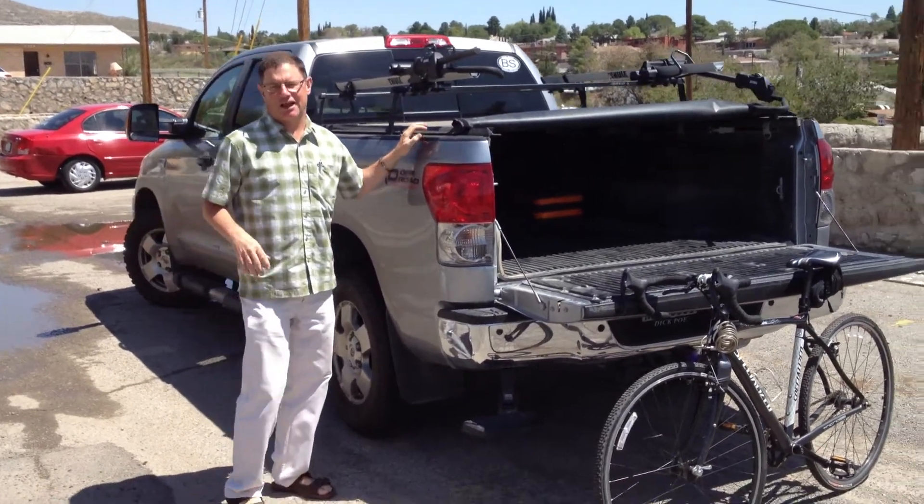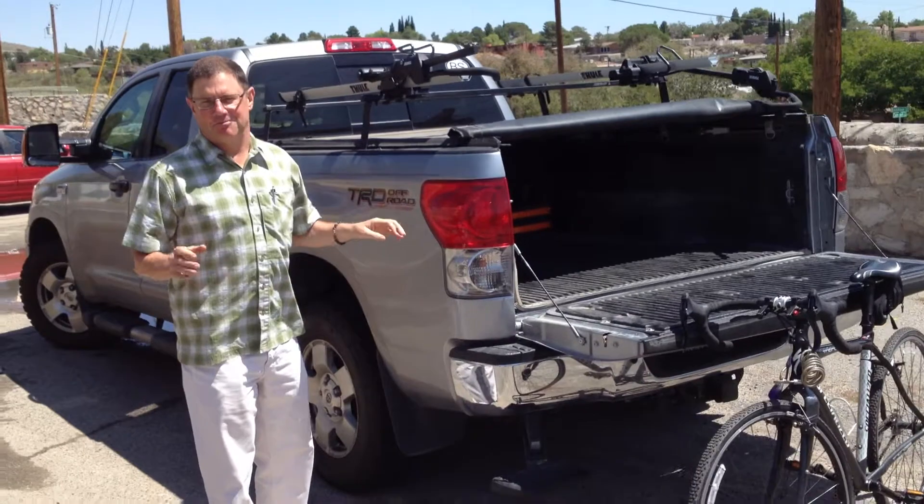Hey, come here. This is Buster. Let me show you what Alamo Auto Supply did to pimp out my ride.